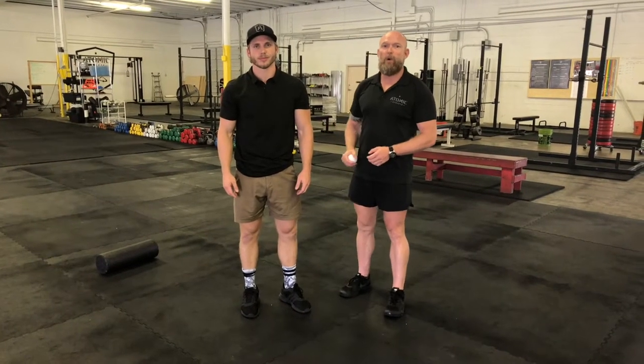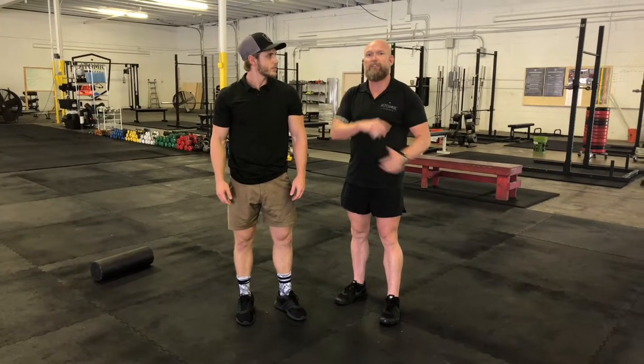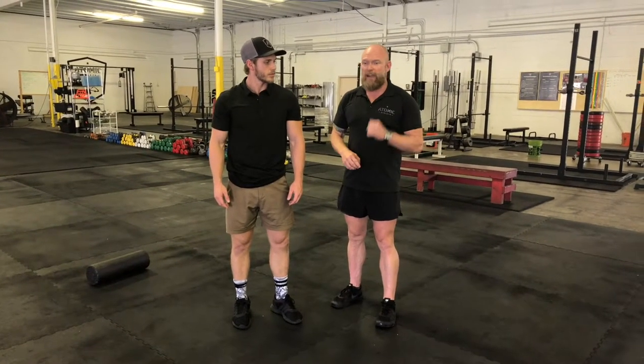Hey guys, Coach Moore and Coach Britton here. We're going to go over the straight arm scorpion. This is basically just another way to stretch the fascia for the bicep tendon. We've had a lot of success with this with people with elbow pain and with shoulder pain.